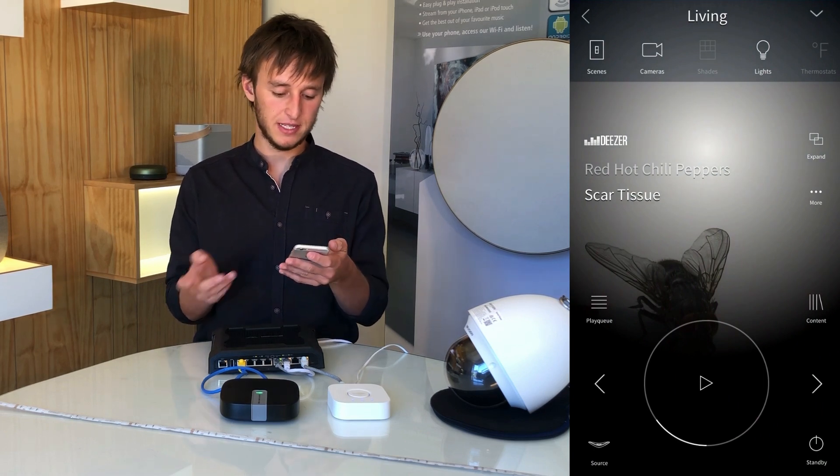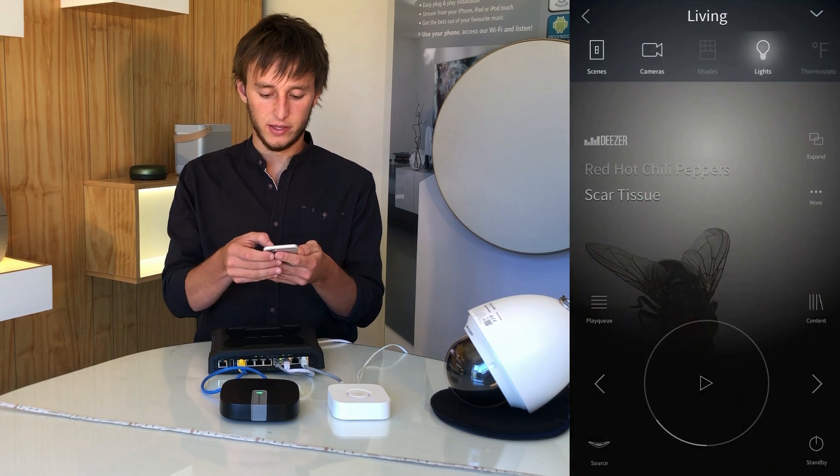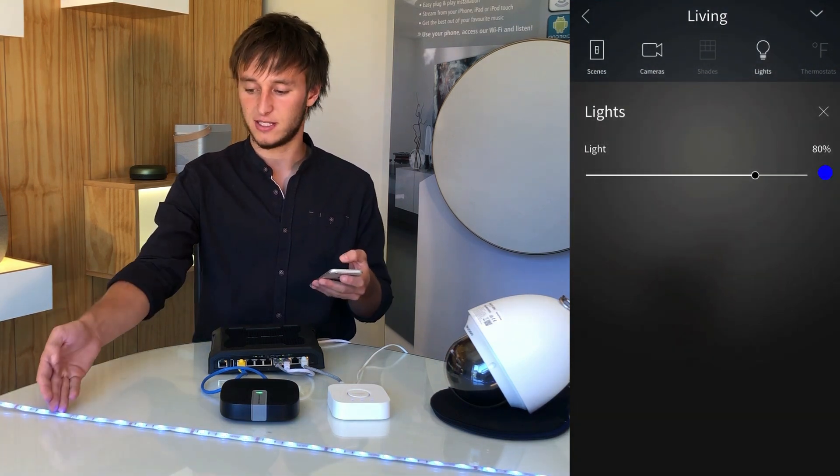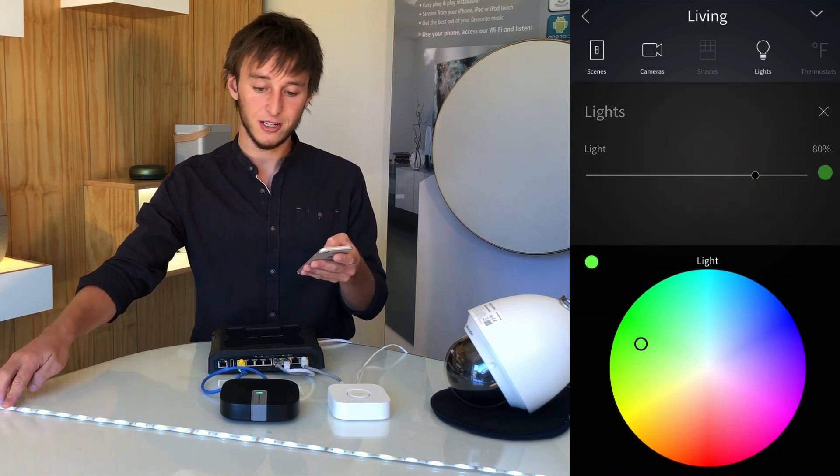By going, for example, to the living room, we can see the lights — we'll be able to control the level of the lights, as you can see here on the strip, and also the color.